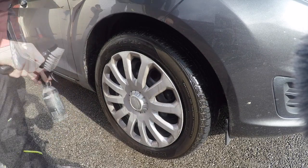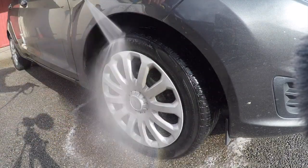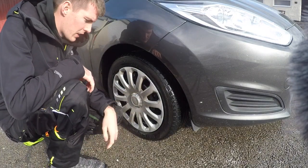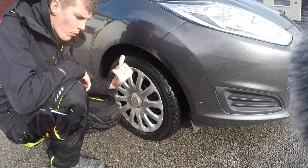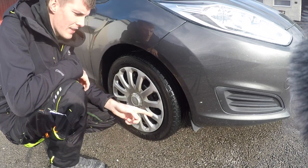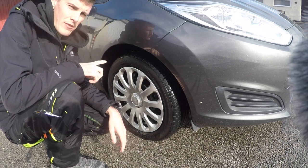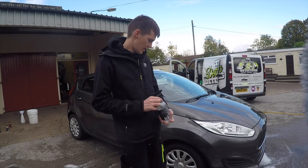The tires are all rinsed off — they look a lot cleaner already. What I'm going to do now is go and wash the rest of the car, but I won't wash the other tires so you can see a clear comparison. We'll let the tires dry and then see whether they're any cleaner or whether they look the same.